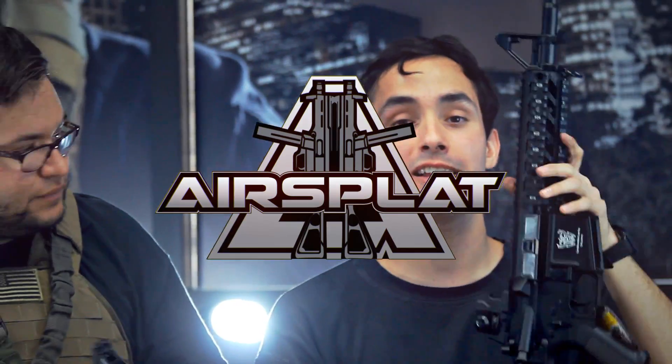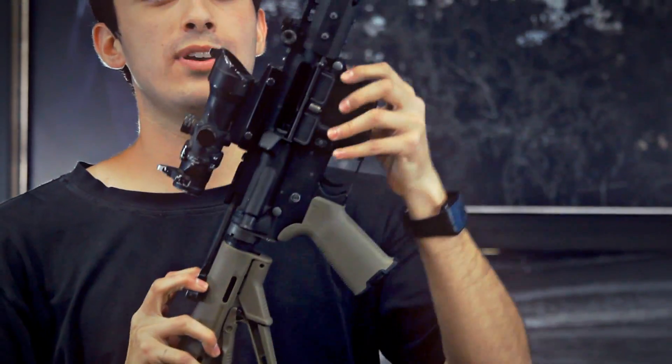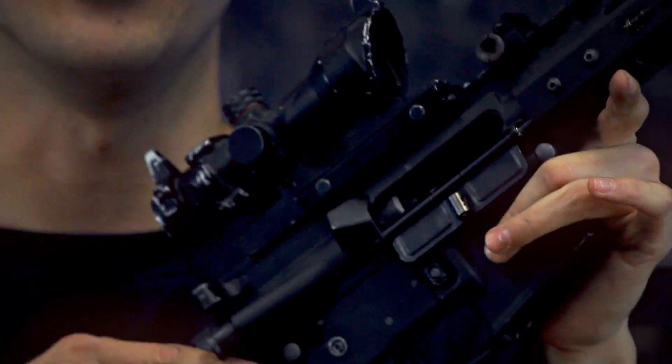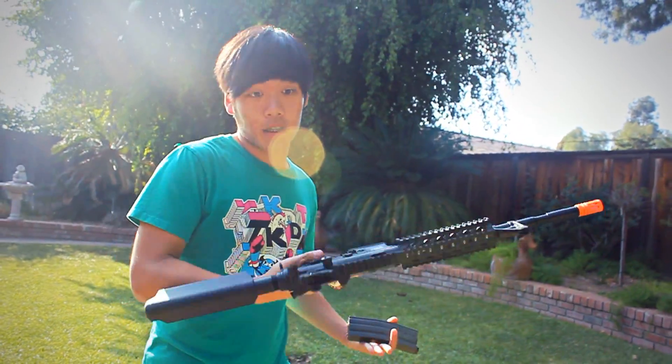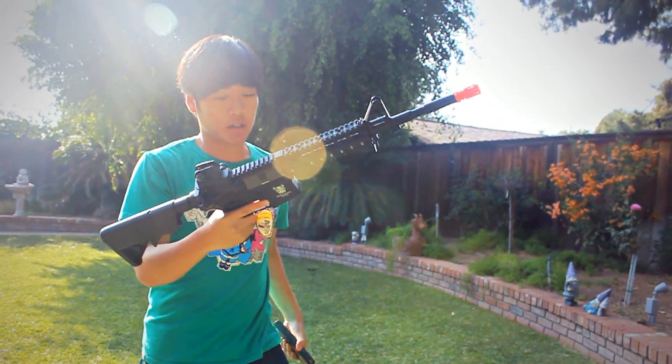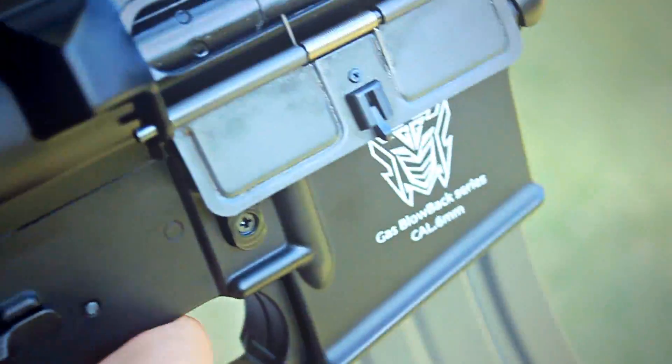I'd like to give a shoutout to AirSplat for allowing me to review this gun. It doesn't quite compare to the real feeling of a true gas gun where you can see inside the chamber — that's a really nice feeling. This is my personal gun and it's good for beginners. It's $170, which is really good quality built for a beginner, but it does have cooling issues — no bueno.